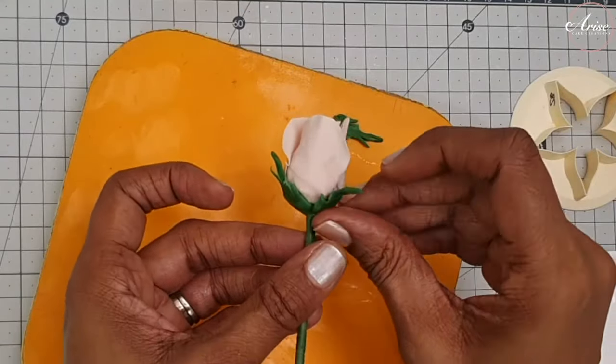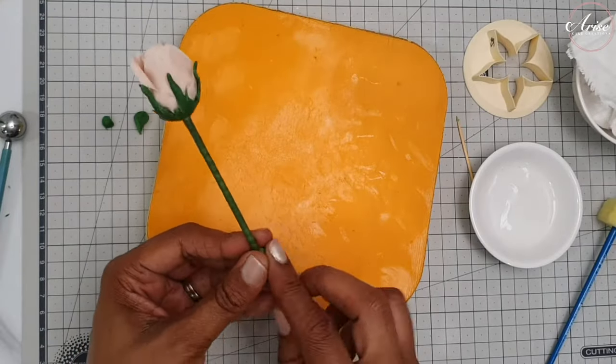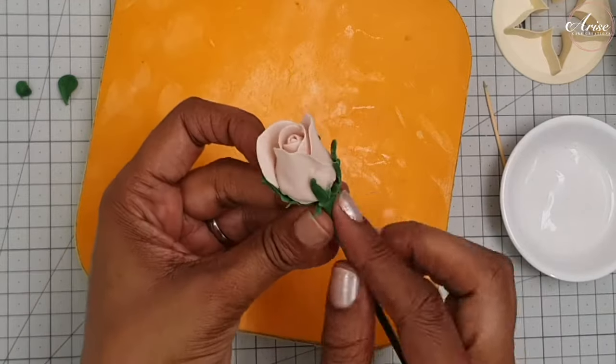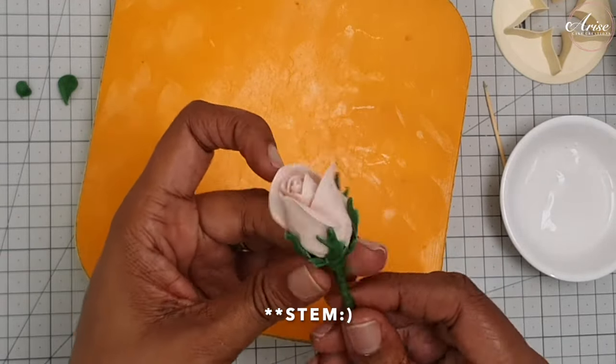Once you've attached all of your handmade calyx to your rose, take a small ball of gum paste and pass it up through the stamen of your rose to form the receptacle.